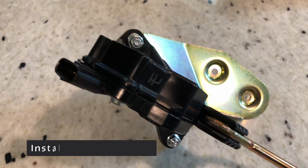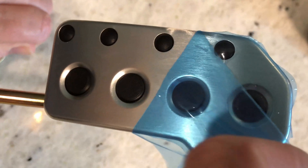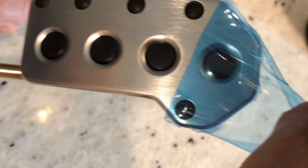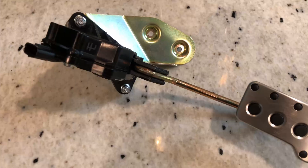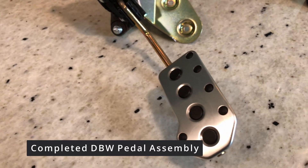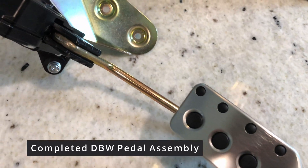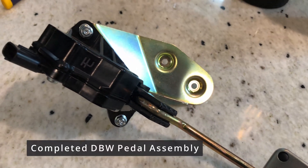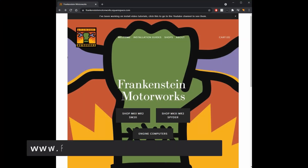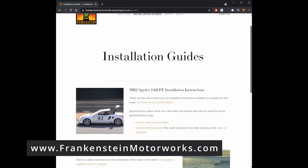Install the pedal assembly on the Frankenstein Motorworks adapter bracket with the two supplied nuts. Peel off the plastic covering on the pedal if you're lucky enough to have it. Engage in admiration about the job well done. Now go install it in the car and have fun with your new pedal assembly. For more information about the pedal assembly and other 2GR-FE related videos, go to www.frankensteinmotorworks.com. If you like these quick clips, like and subscribe for more upcoming videos in the future.